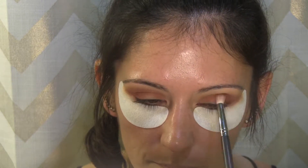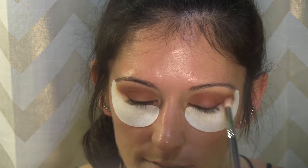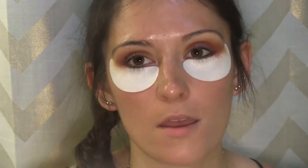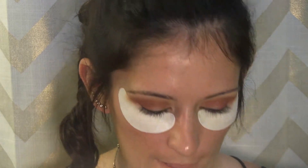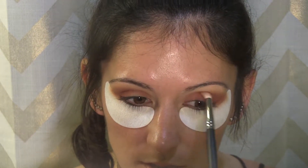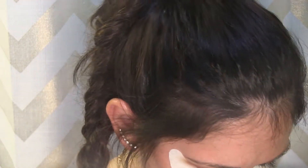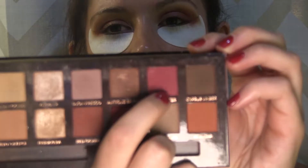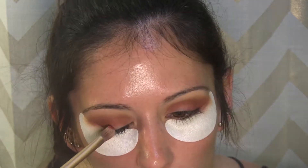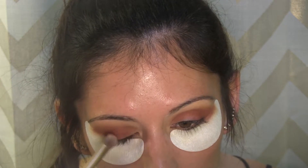This Venetian red is beautiful. If you don't have the Modern Renaissance palette, I really recommend it. I know Anastasia has been through the ringer with the Subculture palette, but I love the Modern Renaissance — I think it is so stunning and so easy to work with. I'm going to go into the shade love letter and just dust that across the entire lid.